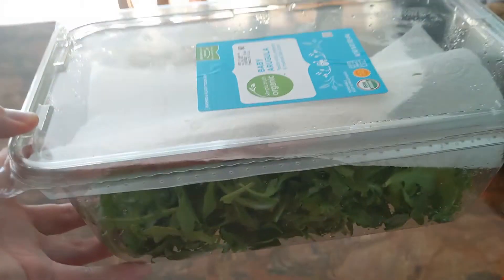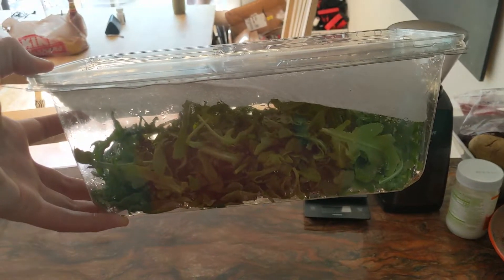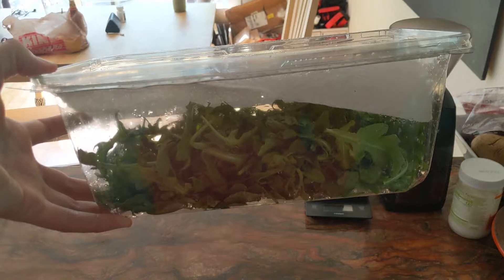What that's going to do is soak up all the moisture that might gather at the bottom, and that's going to give you some fresher greens. This will probably last me a week plus.